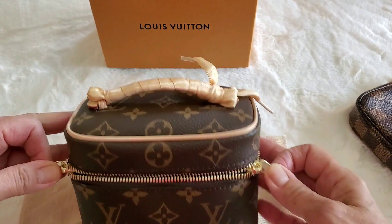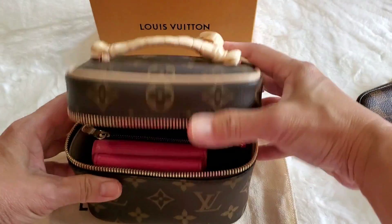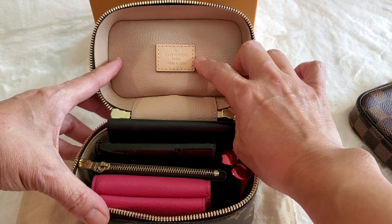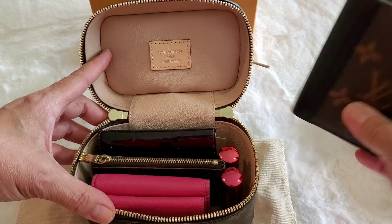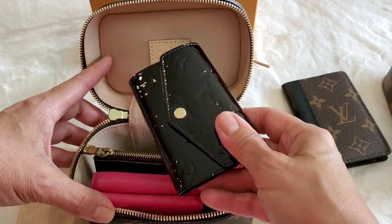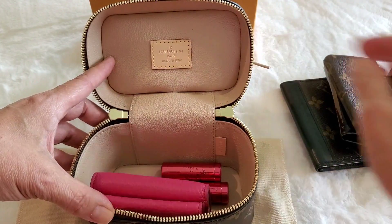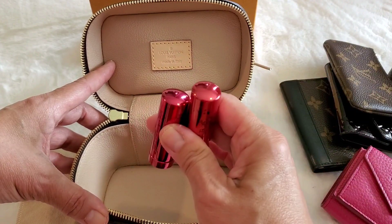Let's open the bag and see what I have in here and play around with it to see what could fit. I'll unzip it — it has a little sign that says 'Made in Italy, Louis Vuitton Paris.' I have my card organizer, which I use as a little notebook, my six key holder, a mini Prada wallet, and two lipsticks.